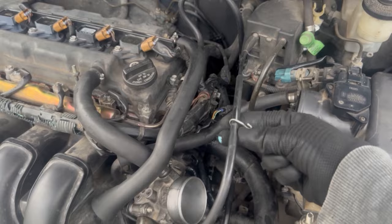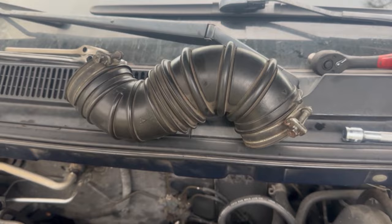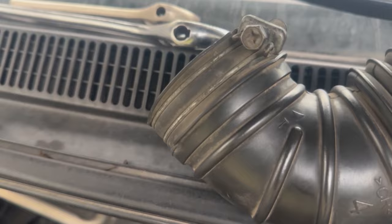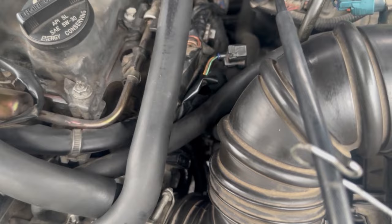Slide that back into place and now it's time to reattach the breather tube to the air box and throttle body. By the way, the breather tube has an A for air box and a T for throttle body, so when you reassemble it you know which direction to put it back together. Don't forget to reattach your electrical connections.